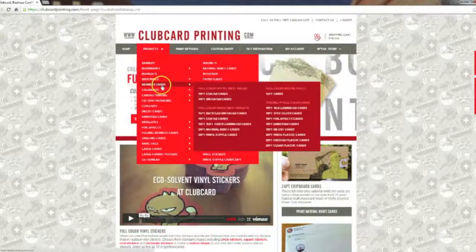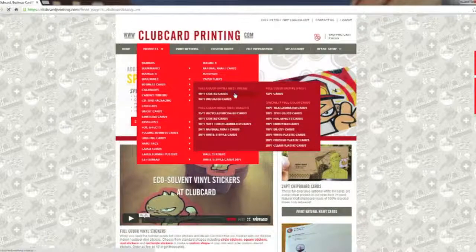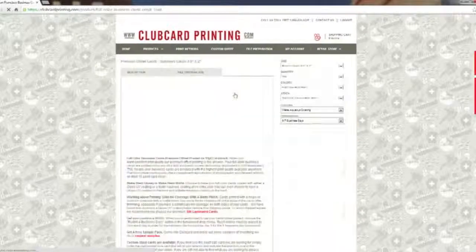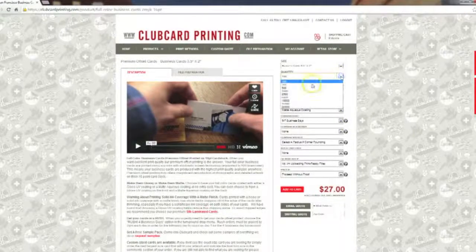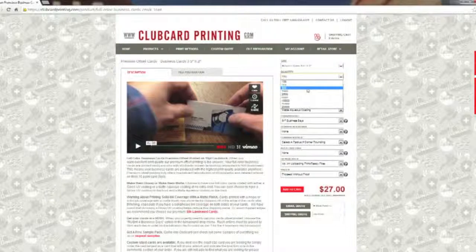We'll head to business cards and select 16pt coated cards. You'll see a bunch of drop-down menus which control different aspects of your order, such as the quantity, full color printing on both sides or one side only, the coating, and the turnaround. You'll notice that when you change these options — for example, making the quantity 500 — the price at the bottom updates accordingly.